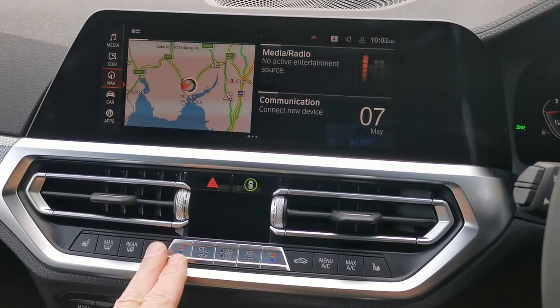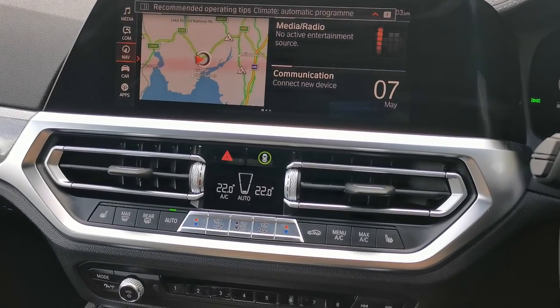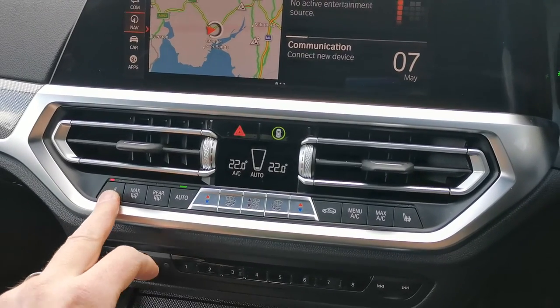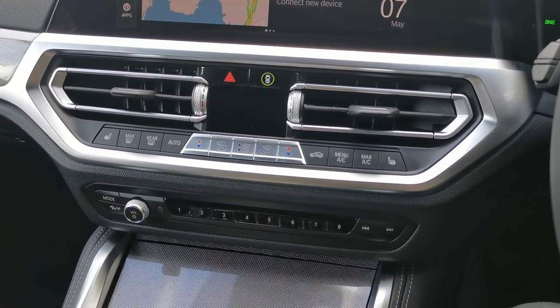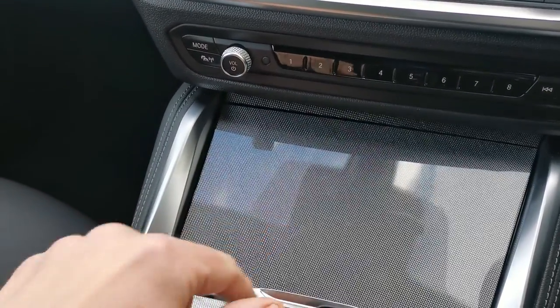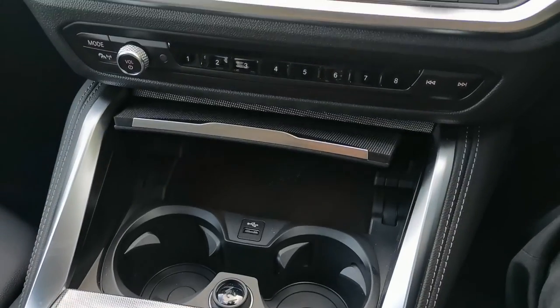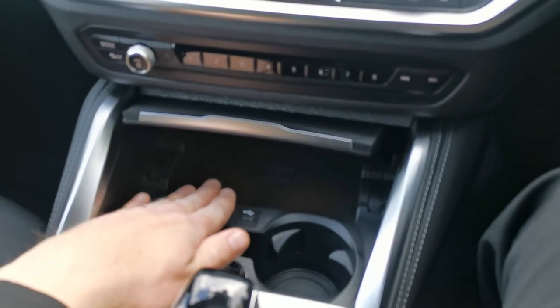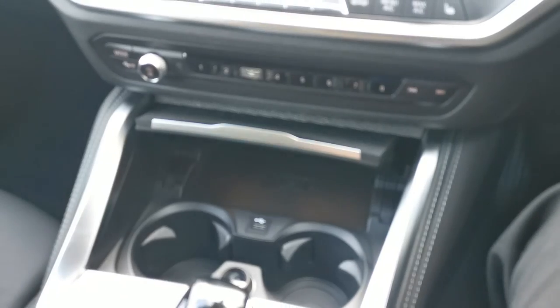Moving down, we've got the dual-zone climate control in the front and a single zone in the rear — full three-zone in the 4 Series convertible. There are heated front seats for both front passengers, which is standard. Underneath the centre console there's a wireless charging pad, which is one of the options selected here, along with enhanced Bluetooth functionality, an additional USB port, and a 12-volt socket for charging devices.